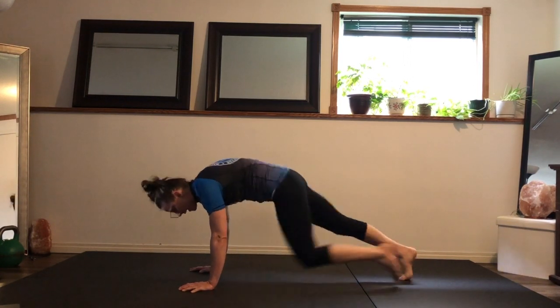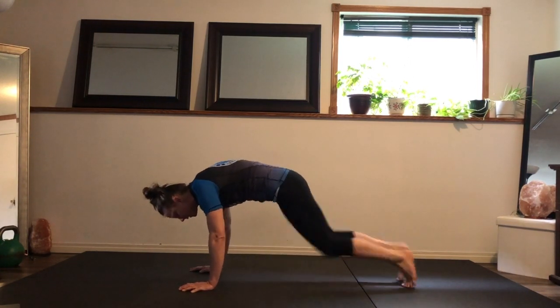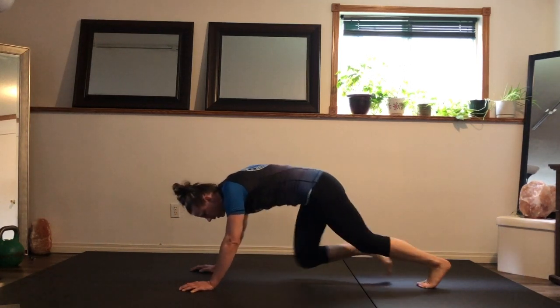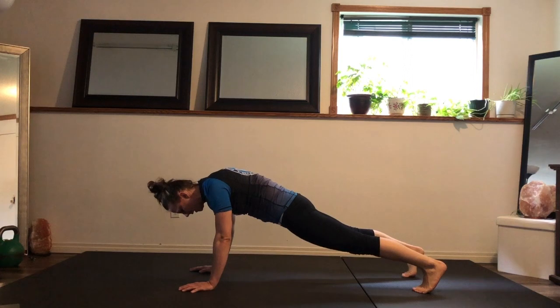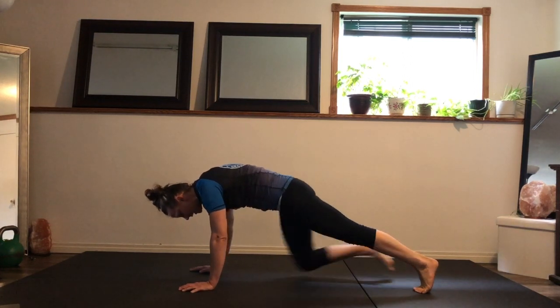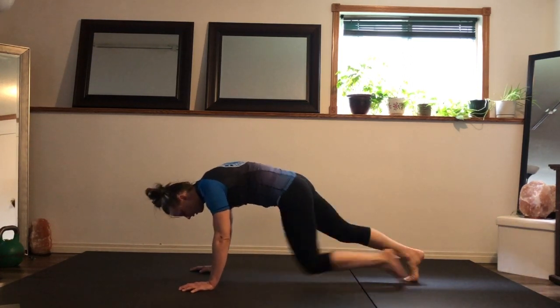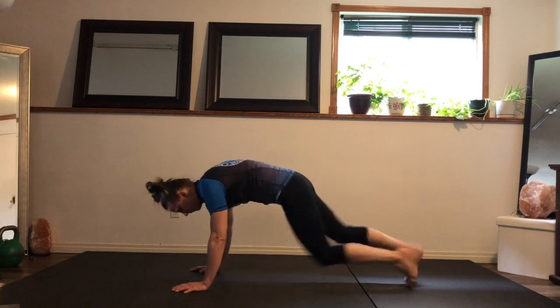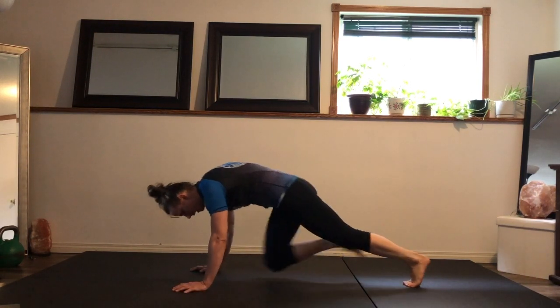The biggest mistake I see with this is people will start to lift the hips up and move with the mountain climbers. Hips down, core tight, and that pelvic tilt in the lower core.